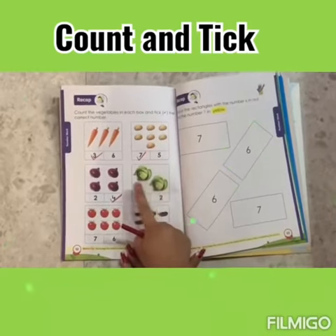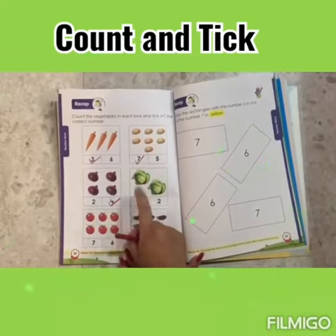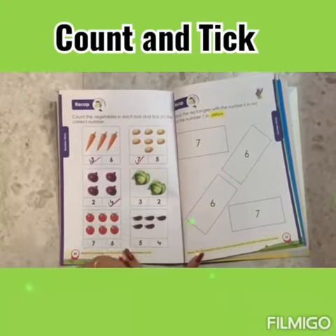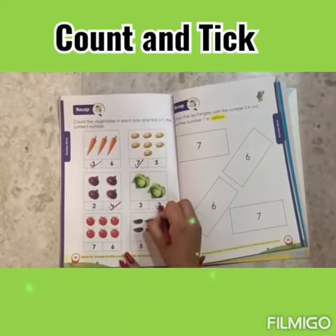Now let's count cabbage. 1, 2. Number 2, we will tick.